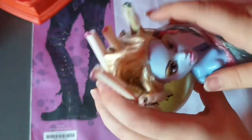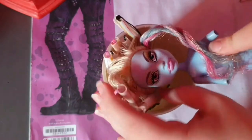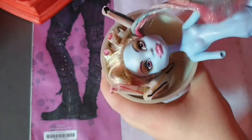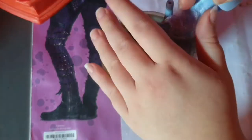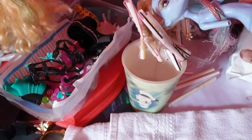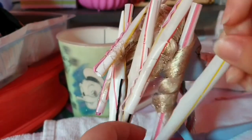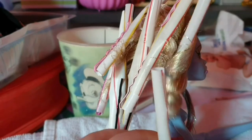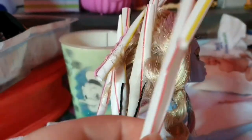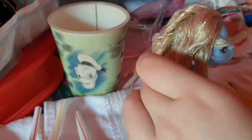And after that, I put all this white hair into hot water until the water is fully... well, not hot.